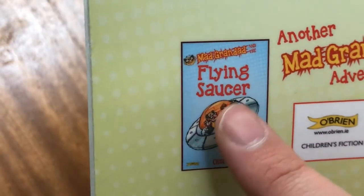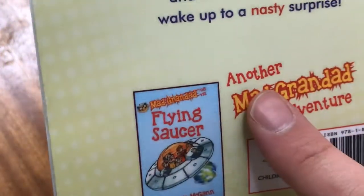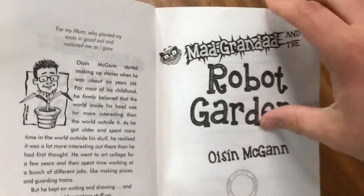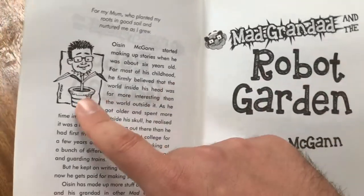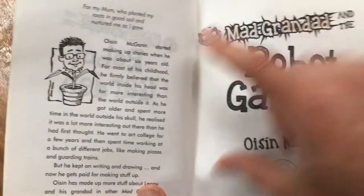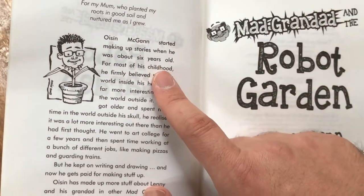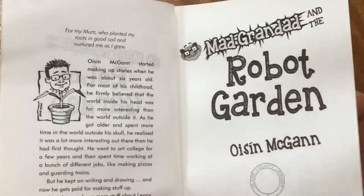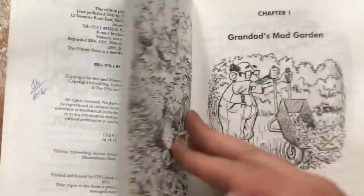There is another one in this series called Mad Grandad and the Flying Saucer — so there are more in the series. There's an image of Oshin and all about him. He started making up stories when he was about six years old. This is a great story for anyone who would like to listen, so we'll give it a go.